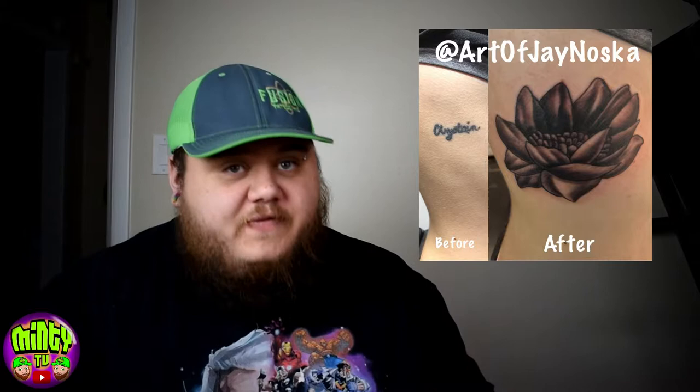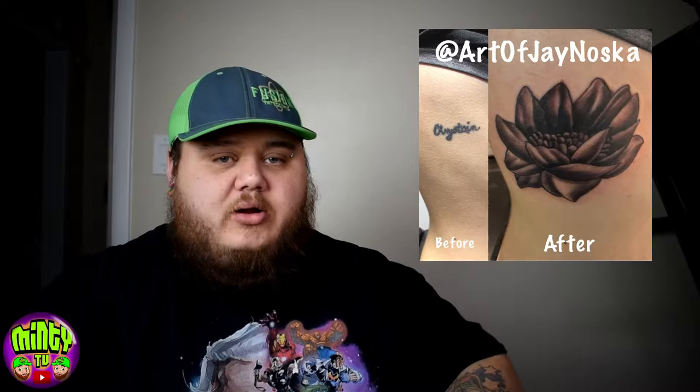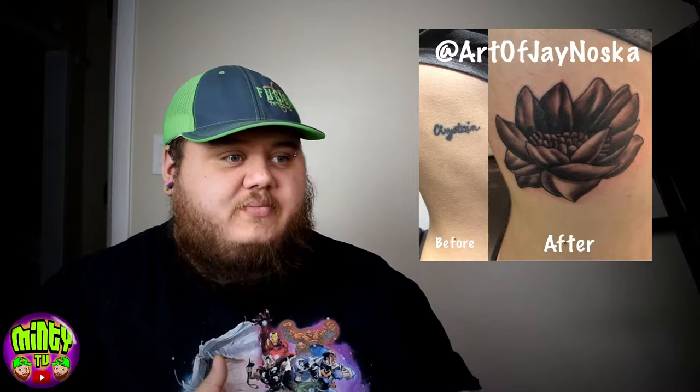First thing when I go about a cover-up, before I get into the true tips of it — and I think all artists should do this, but this is just my opinion — I try and go about a cover-up like it's not a cover-up. When you go about a cover-up knowing that it's a cover-up, you're going to color and shade it like it's a cover-up and it can get dark and muddy real fast. Whereas if you design it knowing it's a cover-up but color and shade it like it's not, you can always add and adjust things as you go.